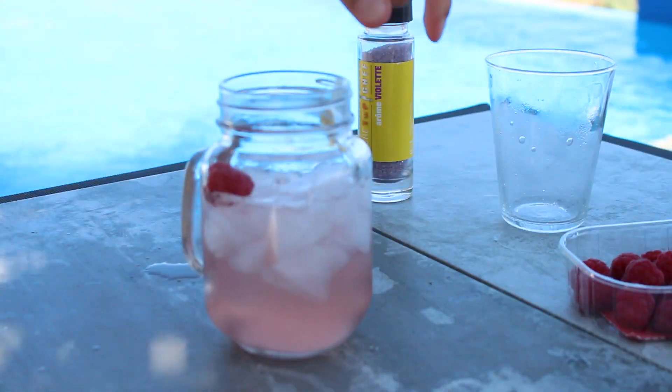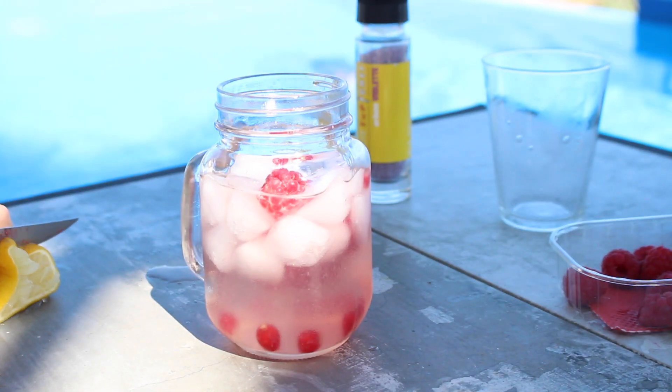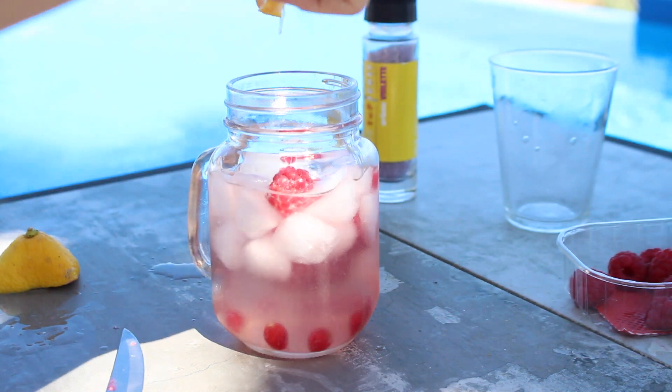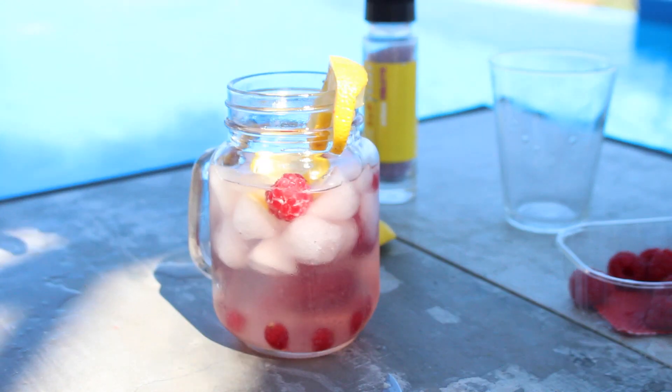Vous mettez des glaçons et de l'eau et vous venez remplir de fruits ou de légumes dans la jarre. Ne prenez pas des groseilles comme moi parce que ça tombe et ce n'est pas hyper esthétique. Vous venez décorer. C'est super frais et c'est vraiment délicieux.